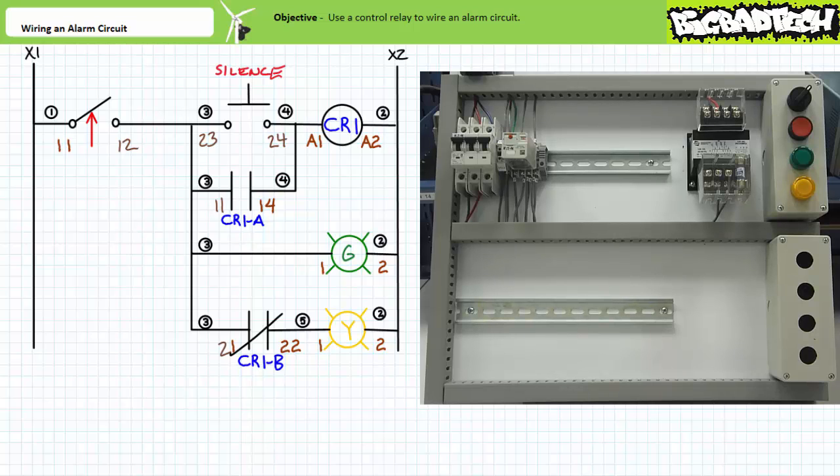If the tank drains — i.e. the normally closed switch is no longer being held open — both the visual green alarm and the simulated audible yellow alarm indicate there's a problem. The tank is empty. Quit looking at cat pictures on the internet and do something about it. An operator desiring to silence the audible alarm presses and releases the momentary contact silence push button. The relay coil is energized, the normally closed CR1B contact opens and turns off the yellow audible alarm, and the normally open CR1A holding contact closes and keeps the relay coil energized. An operator can now release the push button — the alarm is still asserted, only it's not blasting in your ears. A couple more cat pictures later, the operator gets around to filling the tank. Only when the tank is filled — i.e. the normally closed switch is again held in the open state — are both the visual alarm and relay coil de-energized and the circuit returned to its start state.